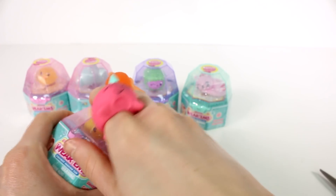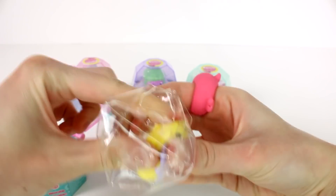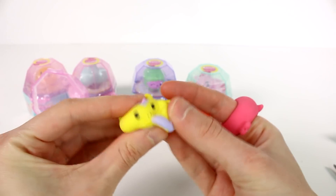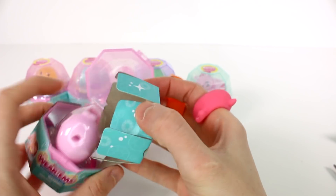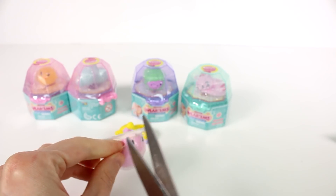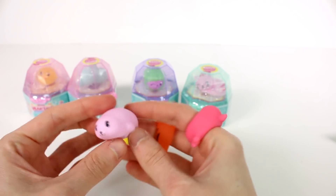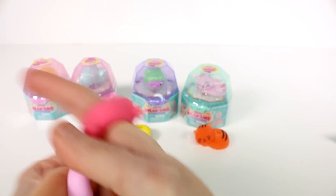It looks like we may have a unicorn in here. Hi, my unicorn friend! Let's get you out. This is Twinkles — these are so awesome! And oh my gosh, is this a seal? What in the world? Let me in here please, I need to see the seal. This is Sealafina. Okay, I'm ditching Ginger. Sealafina, welcome to my hand!